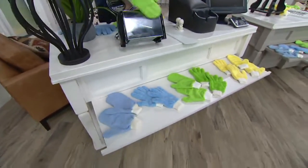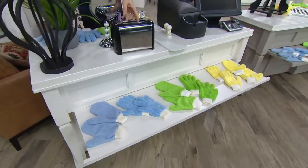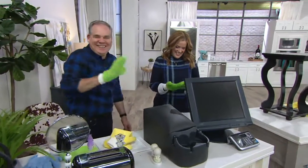Before I take off this second glove, I would love to shake your hand — because it's the opportunity of a lifetime. Lovely to work with you today, my friend.